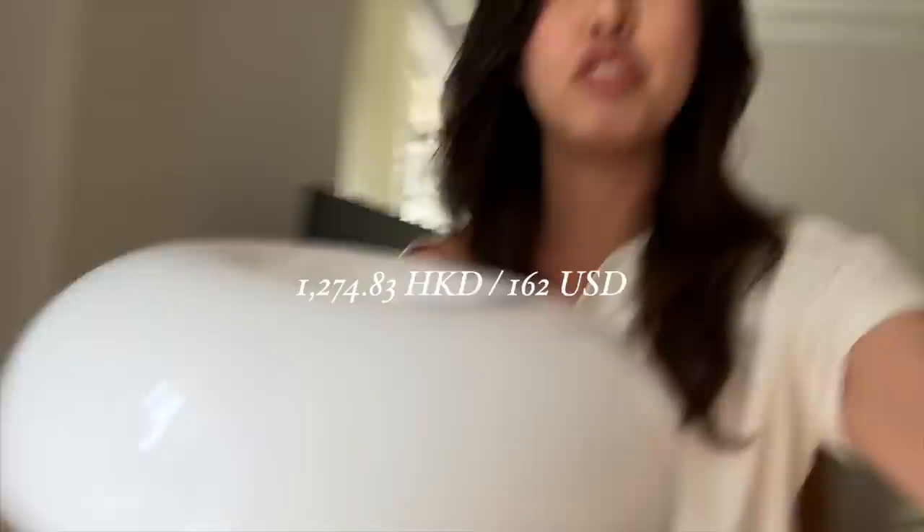For a designer piece, this one is quite, quote-unquote, affordable. It's around the same price as my Isamu Noguchi lamp, about 1,000 HKD. Now we're trying to find a space to put this. Heads up — it doesn't come with light bulbs like the Noguchi, so you have to buy your own, and I'm missing two light bulbs as of now.